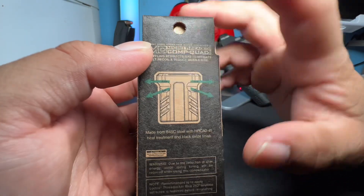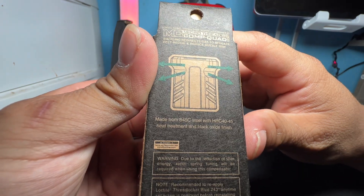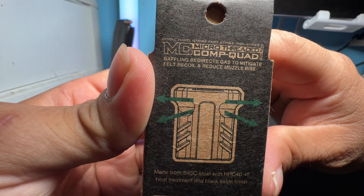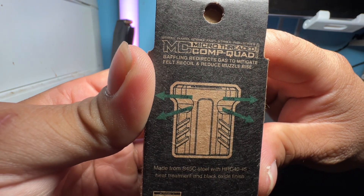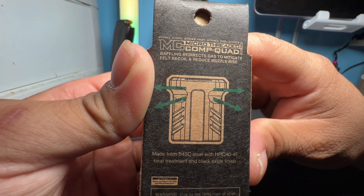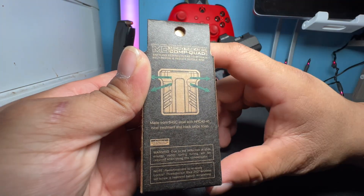On the back it also shows the comp. It mentions baffling — it redirects gas to mitigate felt recoil and reduce muzzle rise. As you can see, the gases will come out through the slits on the side of the comp.